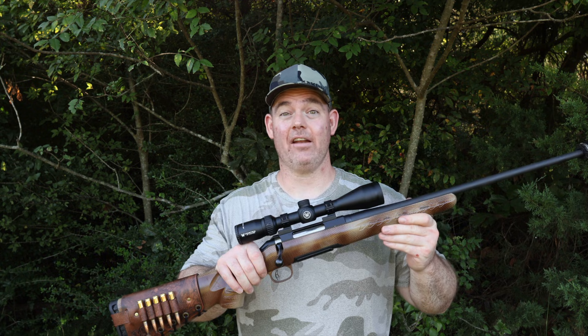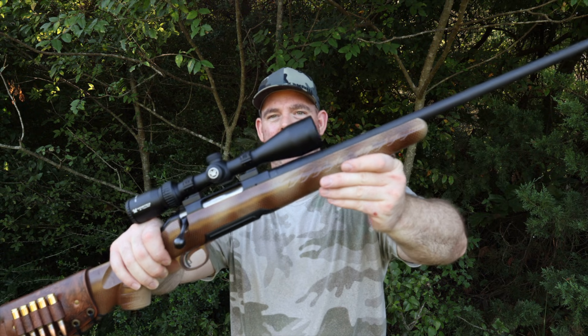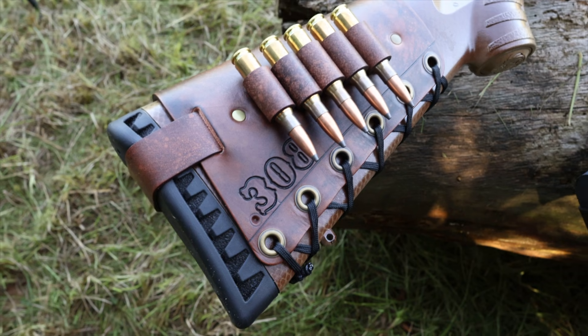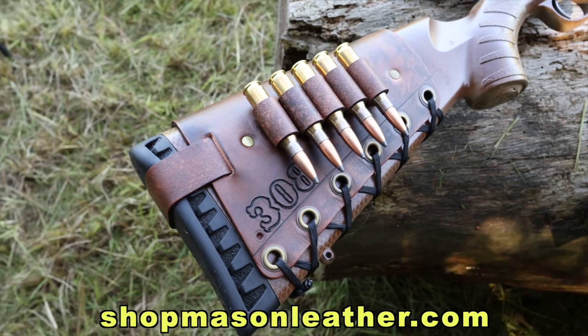Welcome back for another hunting ammo ballistics gel test. Today we're doubling up, testing an absolute classic — Federal Power Shock 150 and 180 grain loads in .308 Winchester, head-to-head. My test rifle is a Ruger American Gen 1 with a 22-inch barrel, threaded for a suppressor, and I've got one of my handmade leather cartridge cuffs on it. I'll be taking three shots into ballistics gel from 100 yards.